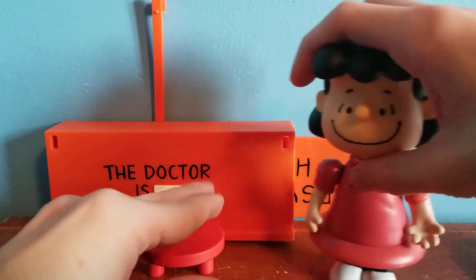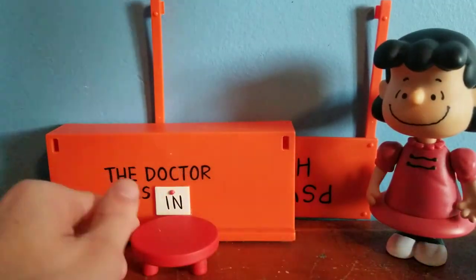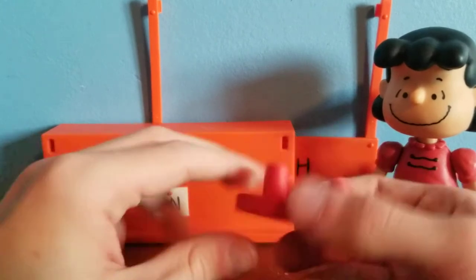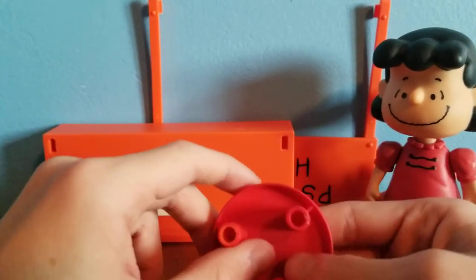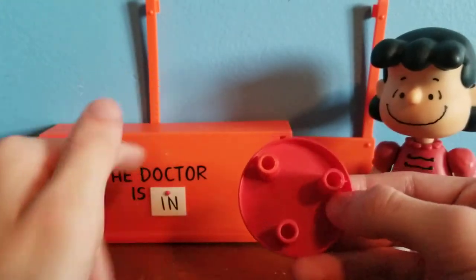Before we get into the figure, let's take a look at her accessories. Lucy comes with a red stool — in fact everything here is red. Well, I'm just kidding, not everything is red; there's orange in there too.